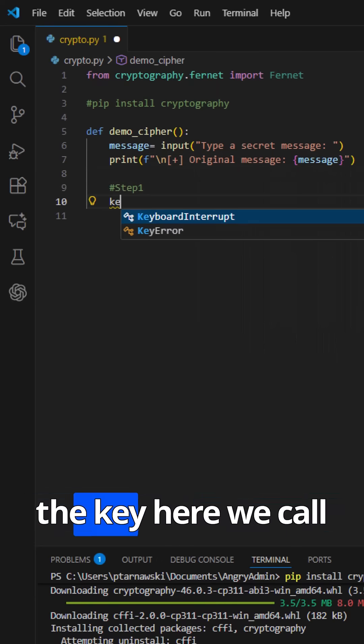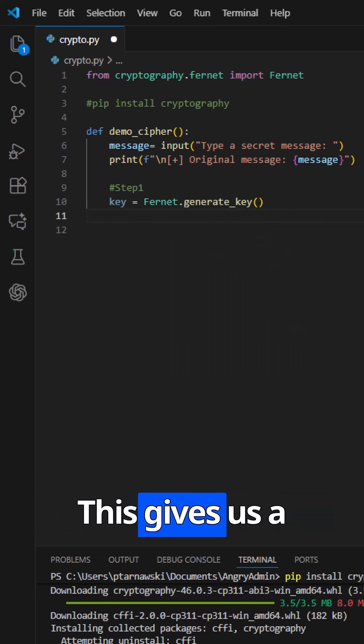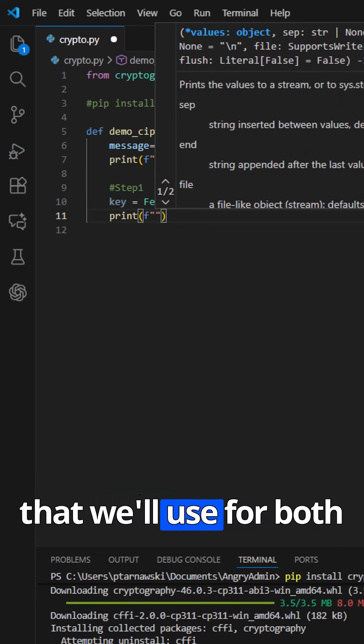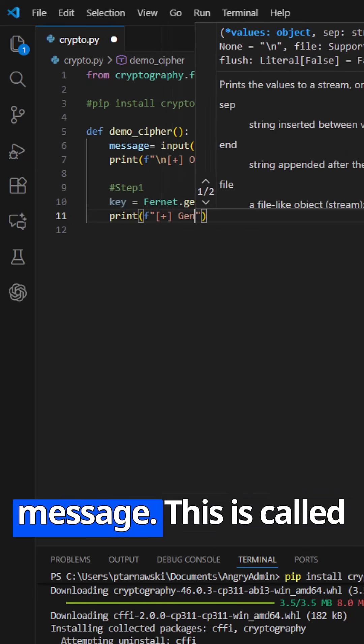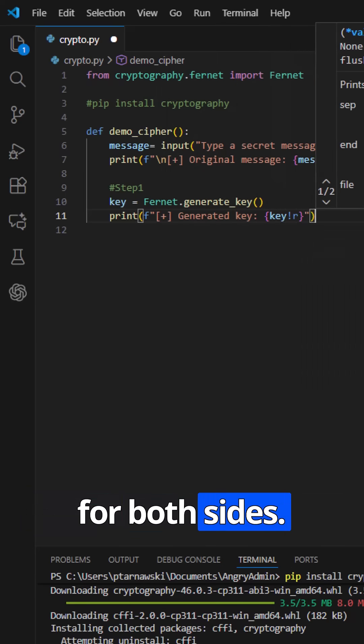Step one of any encryption system is the key. Here we call Fernet.generate_key(). This gives us a random, secure key that we'll use for both encrypting and decrypting the message. This is called symmetric encryption — same key for both sides.